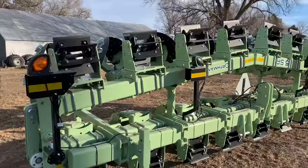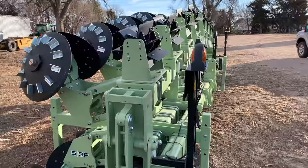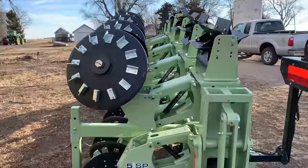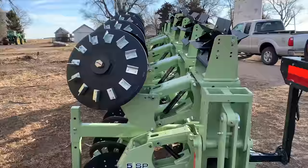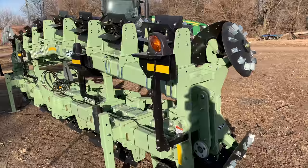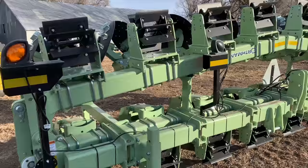Check out this awesome Orthman stumper — brand new. We traded in our old stumper which just had the disc on the back with no choppers. With all the downed corn this year we wanted some more chopping action up front, so we picked this up. We had the old one since about 2012 — never gave us any trouble — but we figured it was time for an upgrade. It's a 16-row Orthman stumper. We're not sponsored by Orthman but we love supporting Nebraska companies — these are made in Lexington, Nebraska, an hour and a half away.